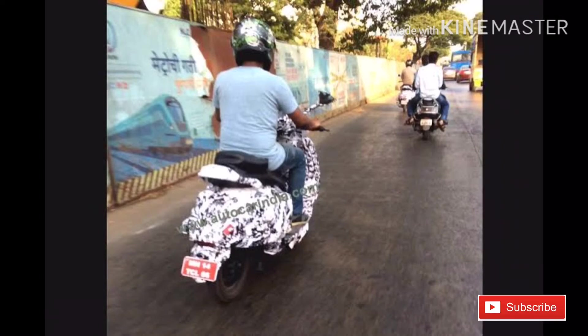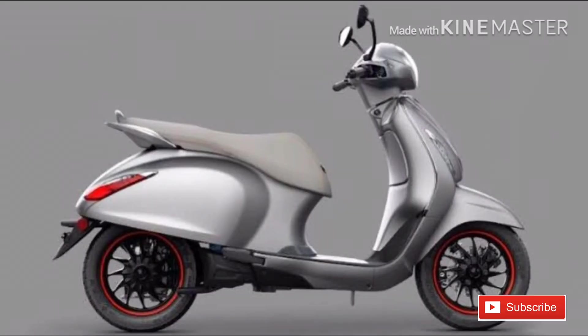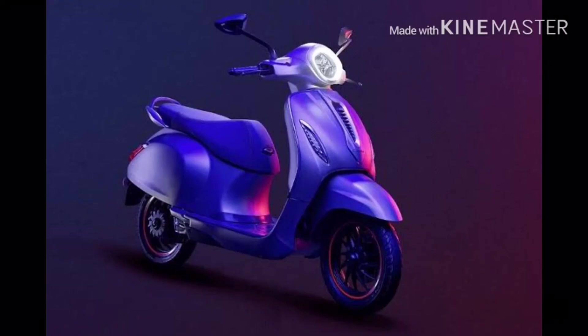The headlight has a retro style design. It also has Bluetooth connectivity, and Bajaj has developed an app for this device.